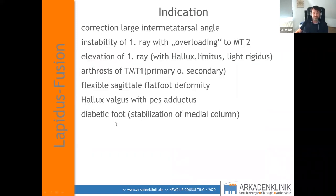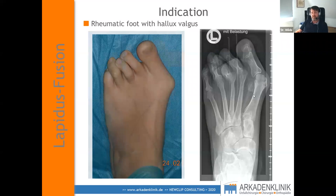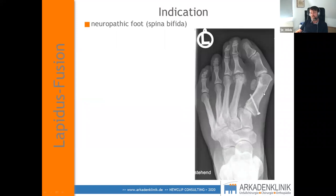Diabetic and rheumatic feet are also indications — you need to stabilize the medial column because in rheumatic foot especially you get joint luxation. Sometimes I do a double arthrodesis of TMT1 and MTP, but if you can save the joint it's easier for the patient to walk. Neuropathic deformities are a strong indication too: in a young lady with spina bifida where a base osteotomy failed, for neuropathic feet you really have to do fusions because they last.